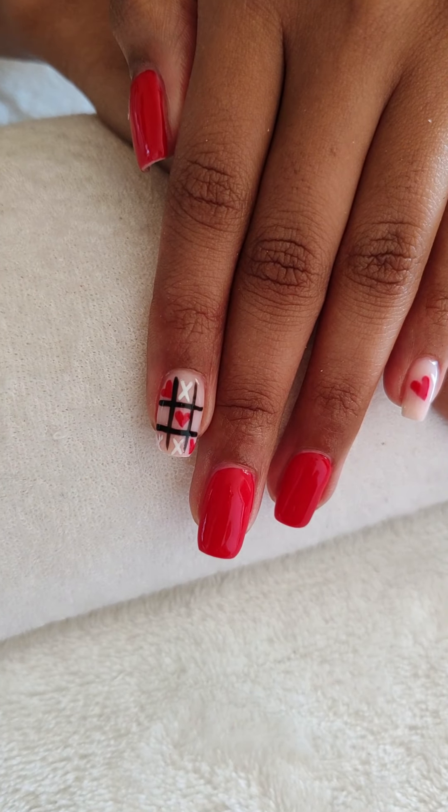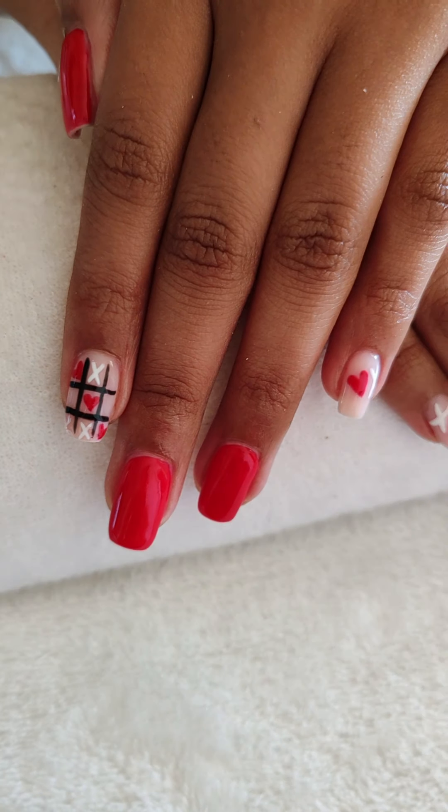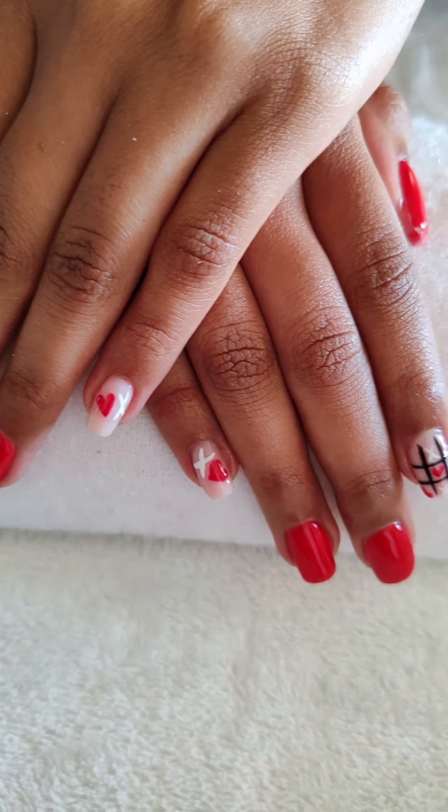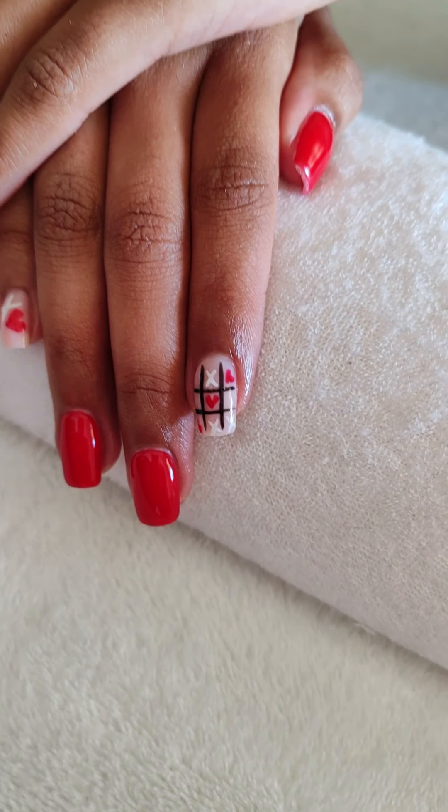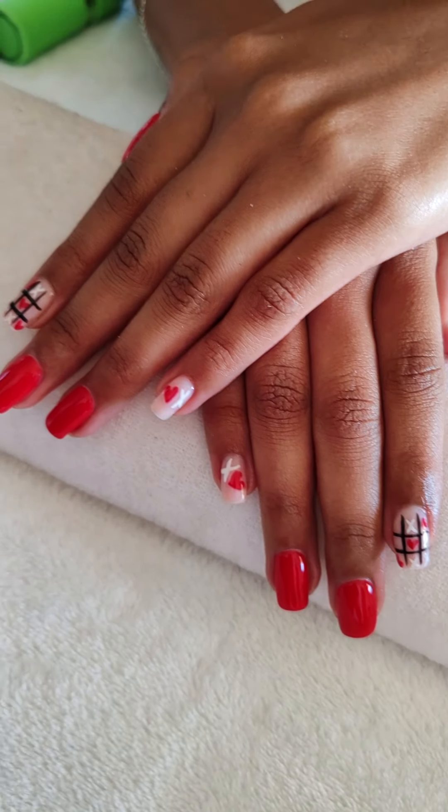I think I did a pretty good job for a beginner nail tech. I hope you enjoyed, thank you for watching, bye!